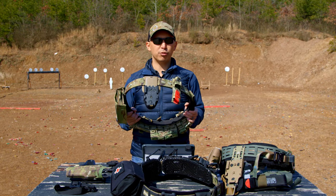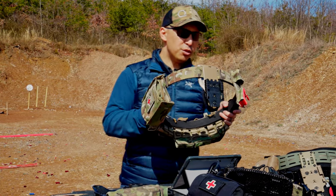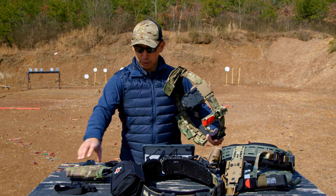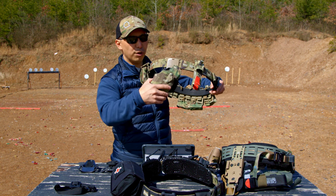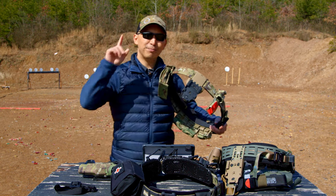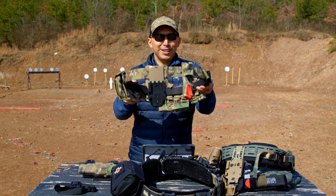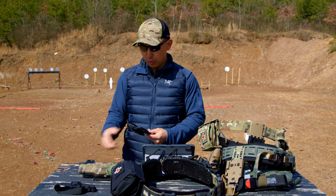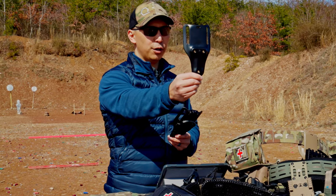Next up is modularity — specifically cant and ride height. Cant refers to the angle of your holster, whether you need a little more forward, backward, or neutral to accommodate your draw stroke. The downside with the standard UBL is that you can't adjust the cant — the holes are fixed, so you're stuck with whatever cant angle comes out of the box, which is neutral.